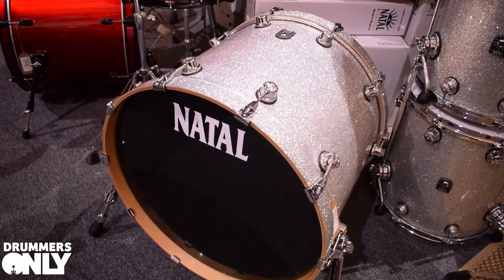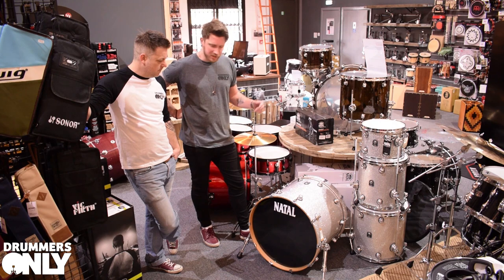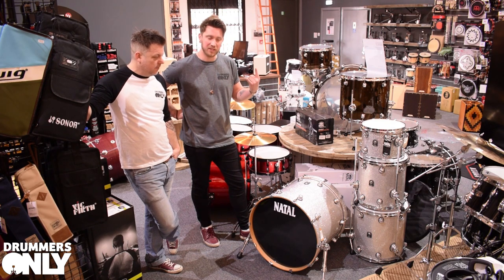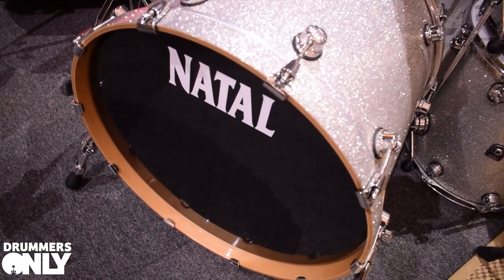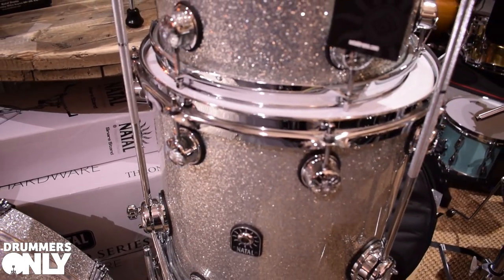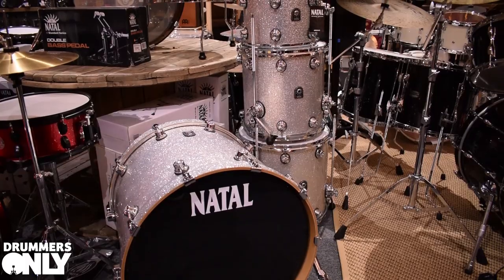Next up we've got the Maple Originals in TRC configuration — traditional but custom. Sizes are 22x18, 12x9, 14x14, and 16x16. Love it — big fat floor toms, one up, two down. The shell is 100% North American Maple. It also comes with Evans heads as standard, same as the Cafe Racer and the Walnut. So out of the box it will just sing — sounds awesome.